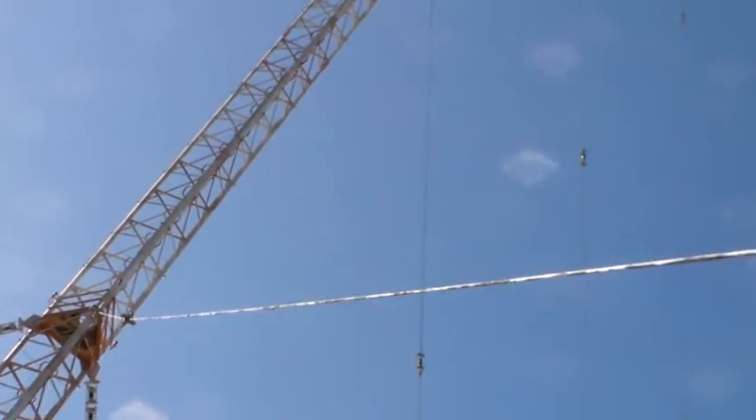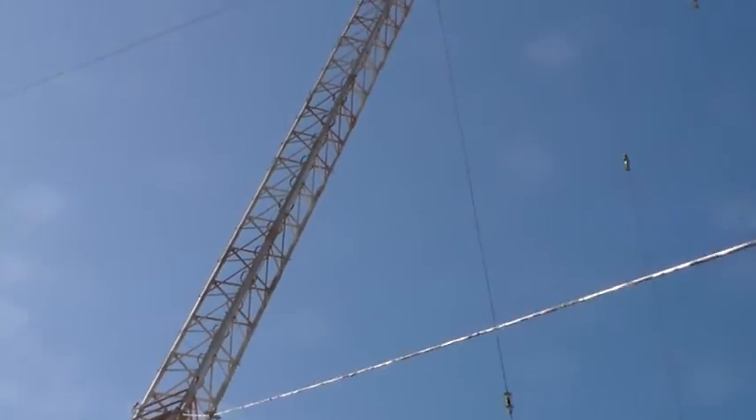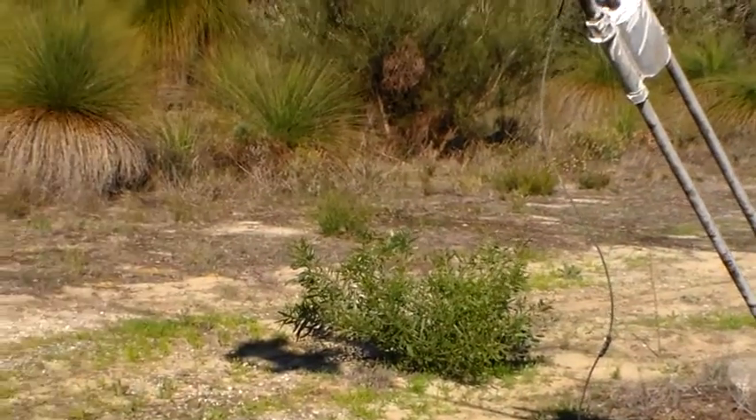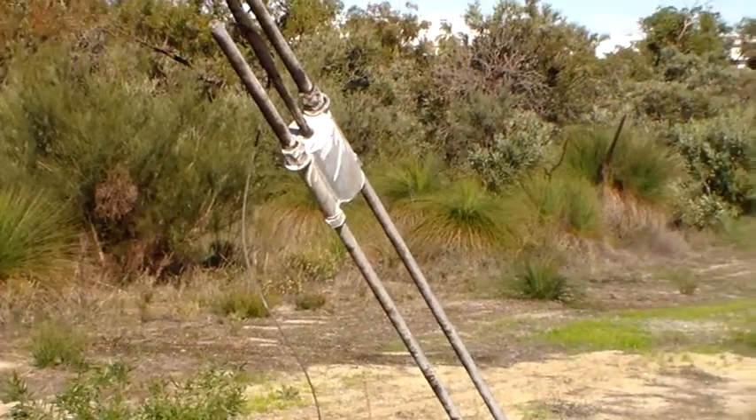And if we go up there — I can't see because of the sun — there's an oxalo and there's the mast. High power AM mast insulator.